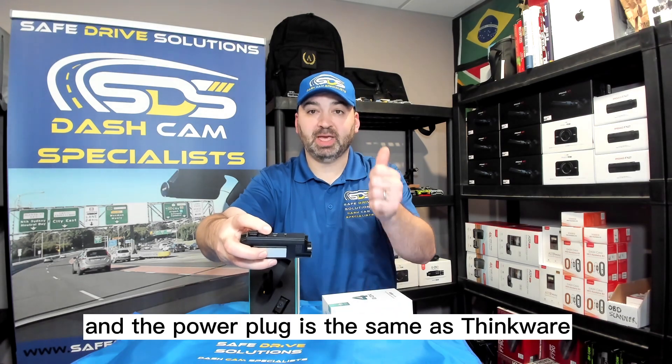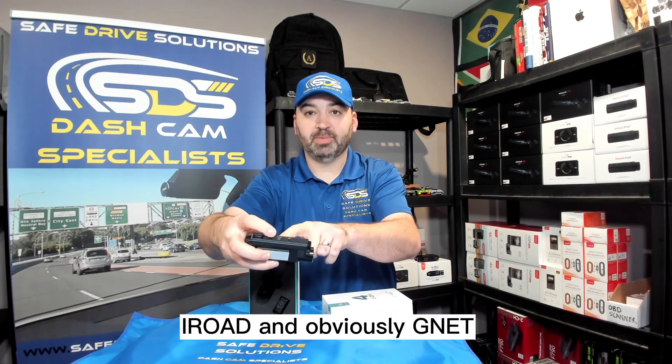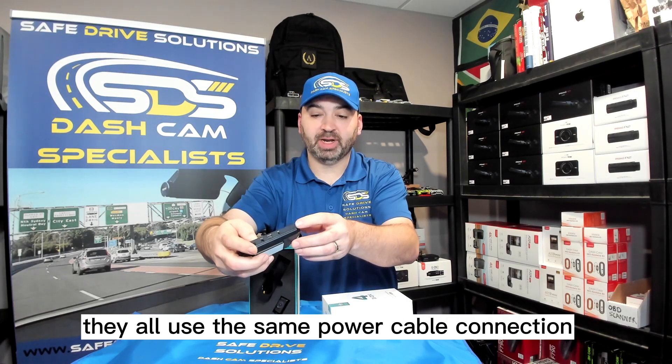The power plug is the same as Thinkware, iRODE, and obviously G-Net — they all use the same power cable connection.